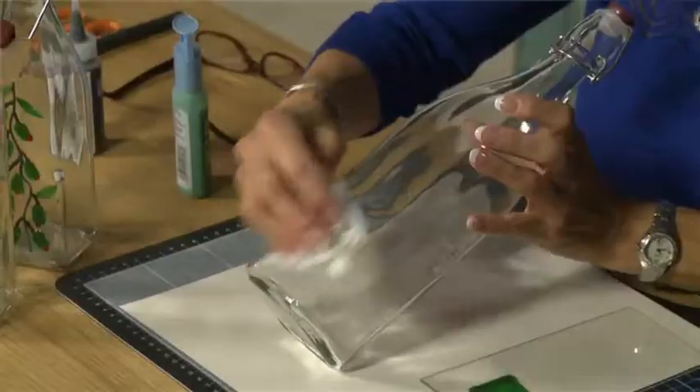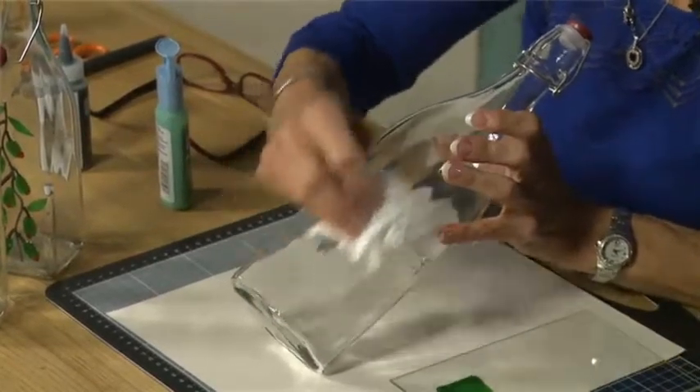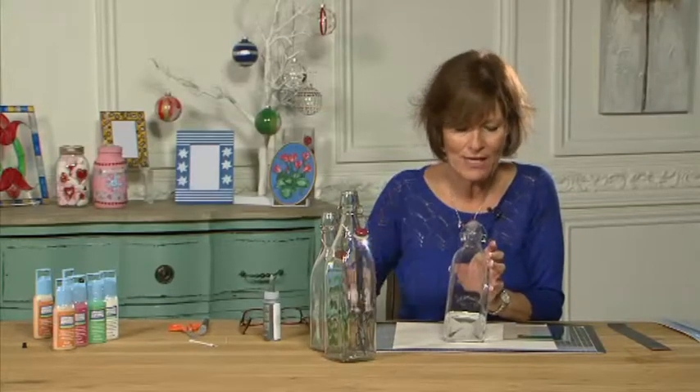I've got a tissue and I have already sprayed this with glass cleaner, so I want to make sure that the surface is totally clean and dry before I start to decorate it.